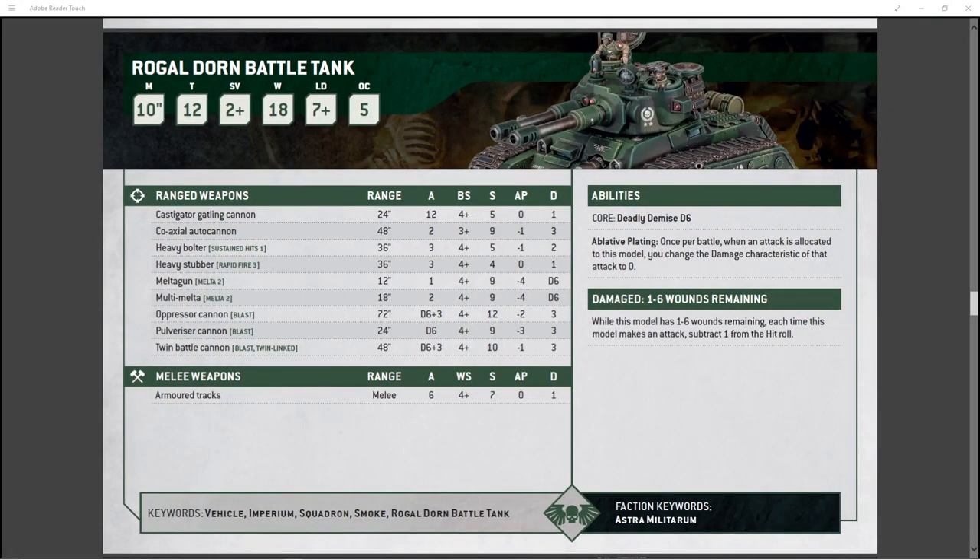Let's break down the Rogodorn battle tank on the table. Its stat line is bonkers — a move of 10, which is a little slow for most vehicles. Toughness of 12, which is massive — that puts it on par with a Land Raider. Save of 2+, pretty standard for any heavier tank. 18 wounds, an absolute beef bus. Leadership of 7 and objective control of 5. Its stat line is freaking amazing.